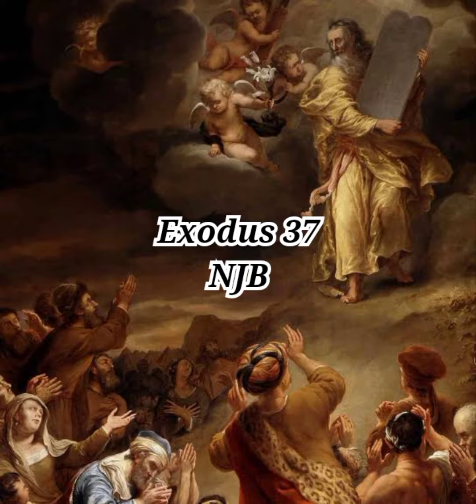He made the table of acacia wood, two cubits long, one cubit wide and one and a half cubits high, and made a gold molding all round it. He fitted it with struts a hand's breadth wide and made a gold molding round the struts. He cast four gold rings for it and fixed the rings at the four corners where the four legs were. The rings lay close to the struts to hold the shafts for carrying the table. He made the shafts of acacia wood and overlaid them with gold; these were for carrying the table.